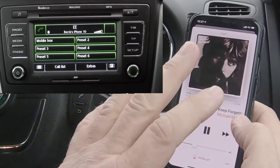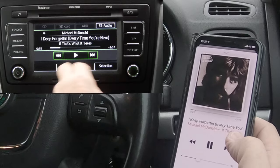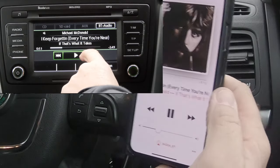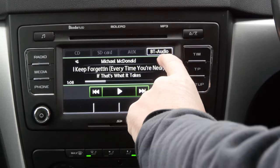So now it's playing. It's on telephone here and it's probably on radio, so we have to click media. If you click media there, look, it's showing — that's what's playing — and it's showing BT audio.